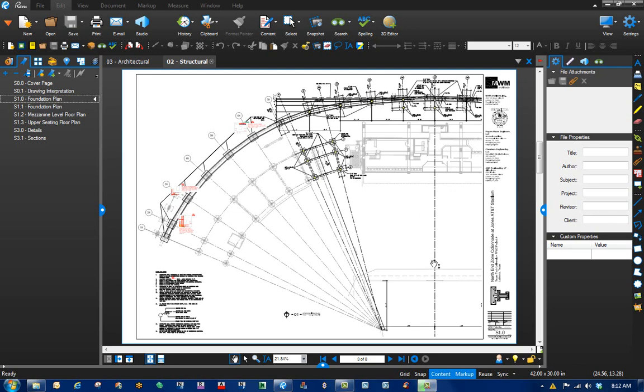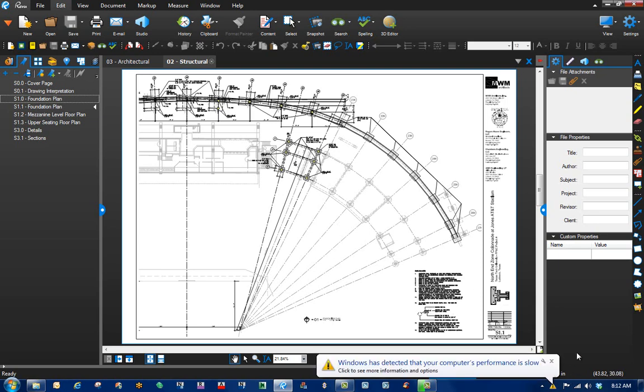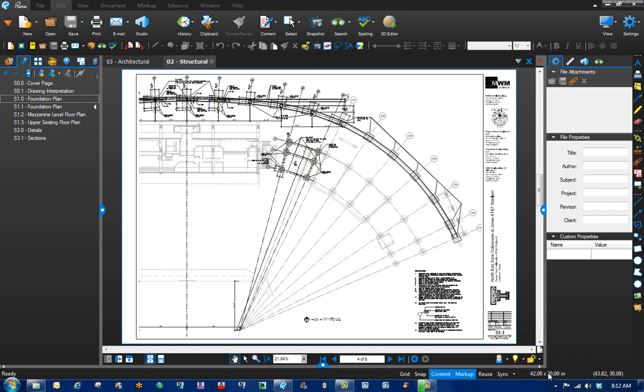Here's an example where we have our structure and the dividing line is the center line. On sheet one we've got the left side, and on sheet two we've got the right side. But sometimes we want to work with it all together on one drawing, so the easiest thing to do is keep things about the same.